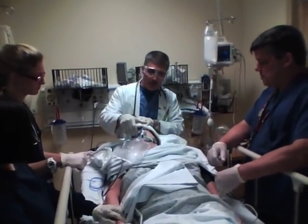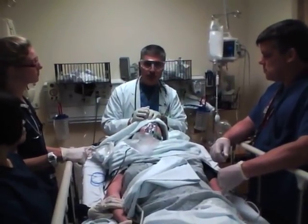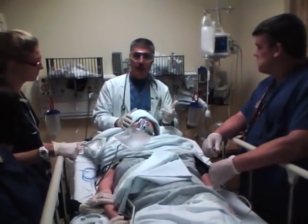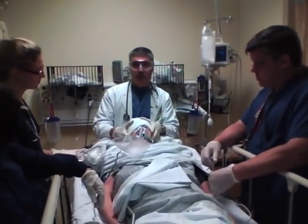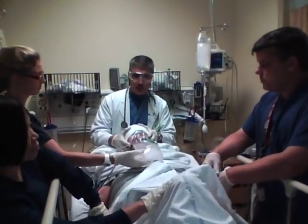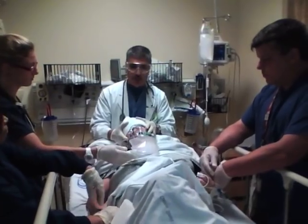The whole idea behind rapid sequence intubation is to get the endotracheal tube into the trachea and minimize the risk of the patient either becoming hypoxic or vomiting and aspirating. She's not protecting her airway very well — she's protecting it a little bit. We're going to put an endotracheal tube in and protect her airway the rest of the way, and make sure we can control her respirations as well.